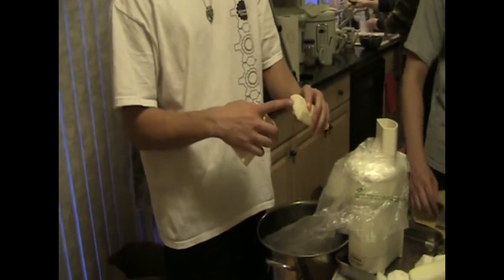The thickness of the turnip just has to be small enough to fit into the food processor. A plastic bag with a hole cut into it is taped onto the food processor spout, which is too small on its own. The bag helps funnel the turnip shreds into the cauldron.